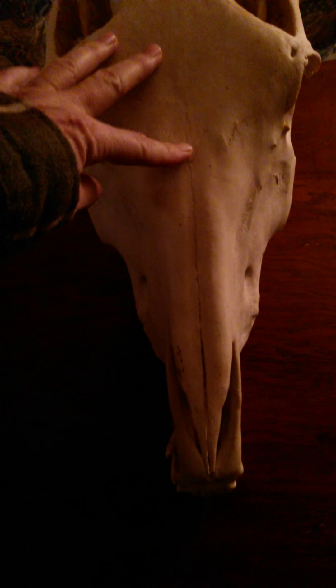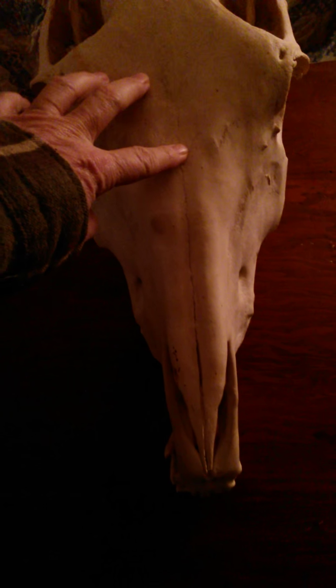We're going to do a quick video with Ned because there's been some dispute about whether hackamores can break a horse's nose. This is Ned from the top. As you can see his nasal sinuses are separating because he's so old. There is a suture that goes all the way up the front of the skull. This is typical of all horses, not just Ned.